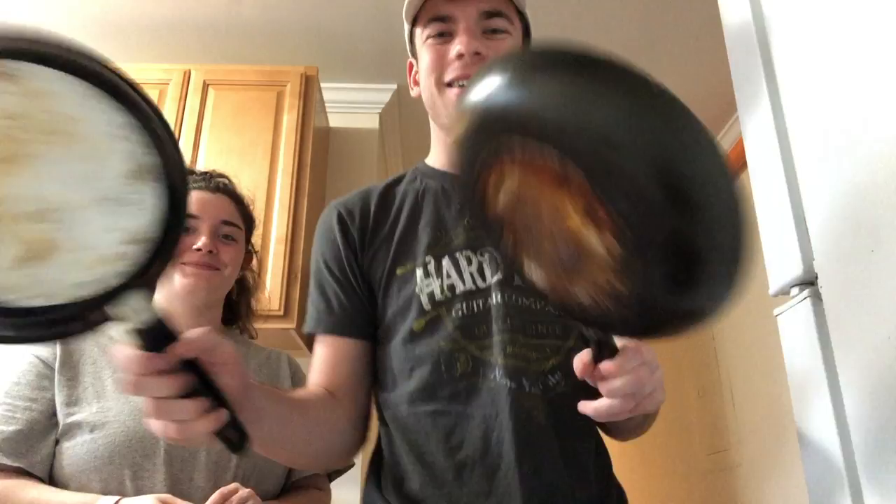I had on my Snapchat story one day me cooking — it was the mac and cheese egg rolls. And she swiped up on Snapchat, and I was like, can you make me that? I said sure, and then I also said I make a mean grilled cheese, and she was like, bet. So now we're having a grilled cheese off — we're both making grilled cheeses and then we're going to see whose is better.